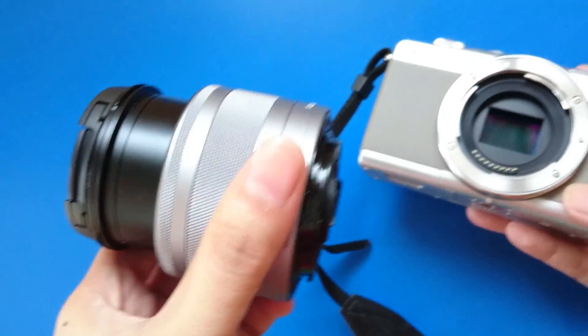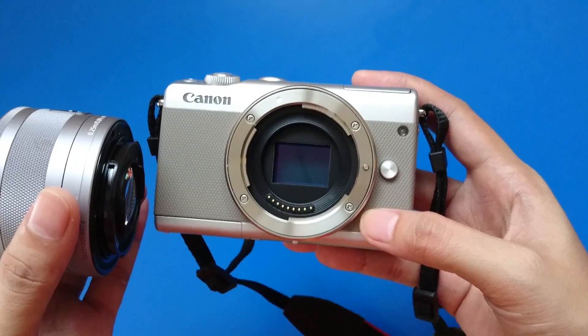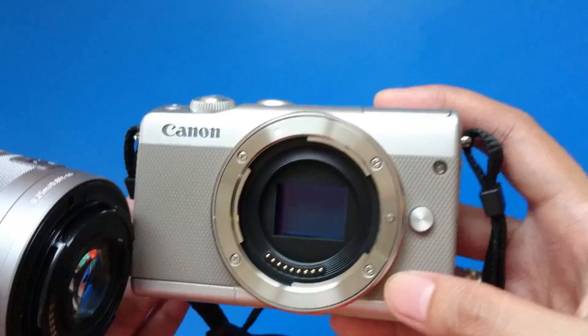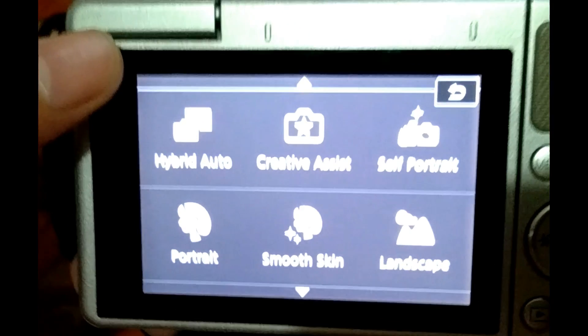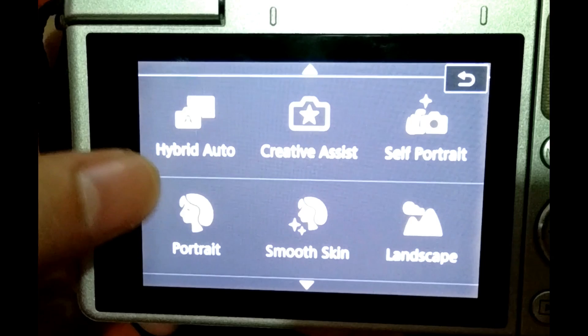The EOS M100 is also an interchangeable lens camera, so it's cool because you can change what lens you like. And what I also like about it is that you can swap colorful grips to make it look cool. In its shooting modes, we have scene intelligent auto, hybrid auto, and creative assistant.